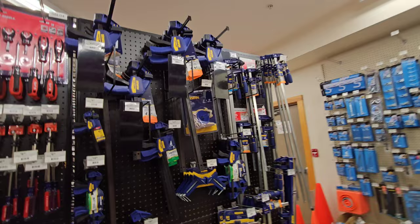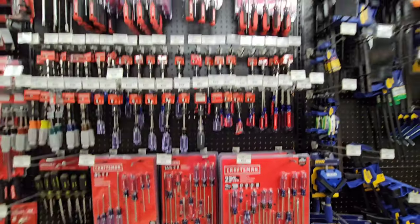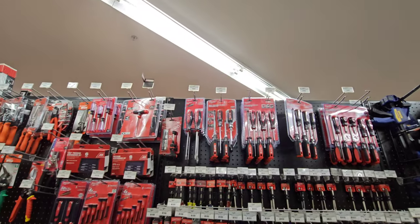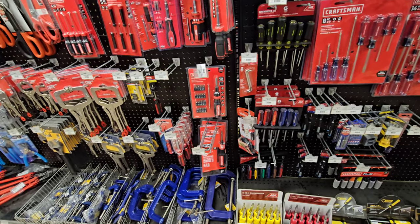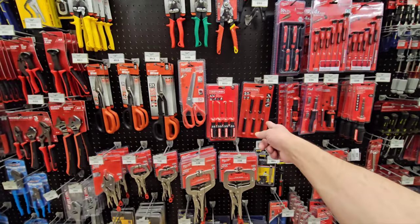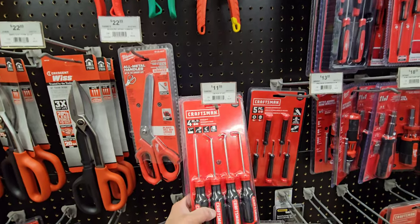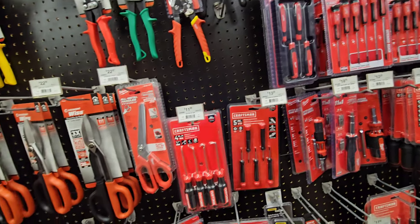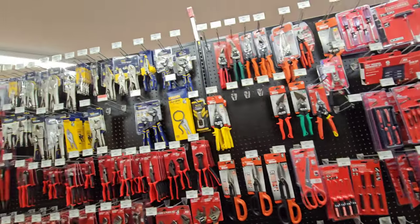On this side we have Irwin clamps - all different types of Irwin clamps. Here we have screwdrivers - Craftsman, the acetate ones and Milwaukee ones. I have that set, I use them. I have that powered 4-volt screwdriver - it's really cool. That's a nice set right there - the miniature screwdrivers.